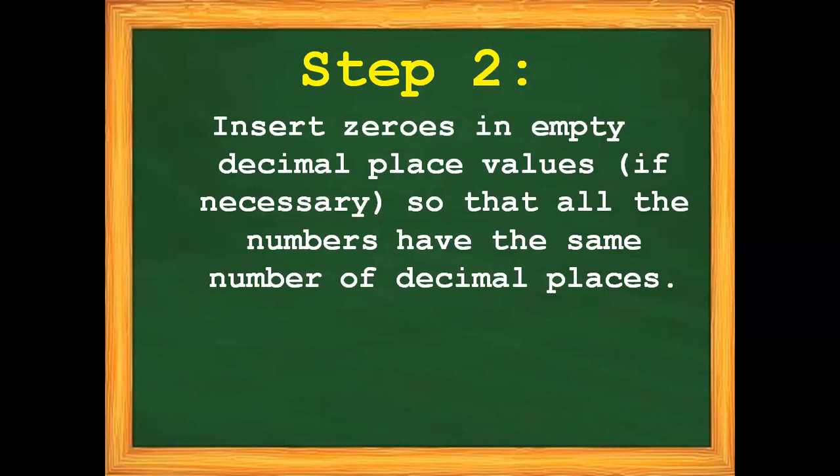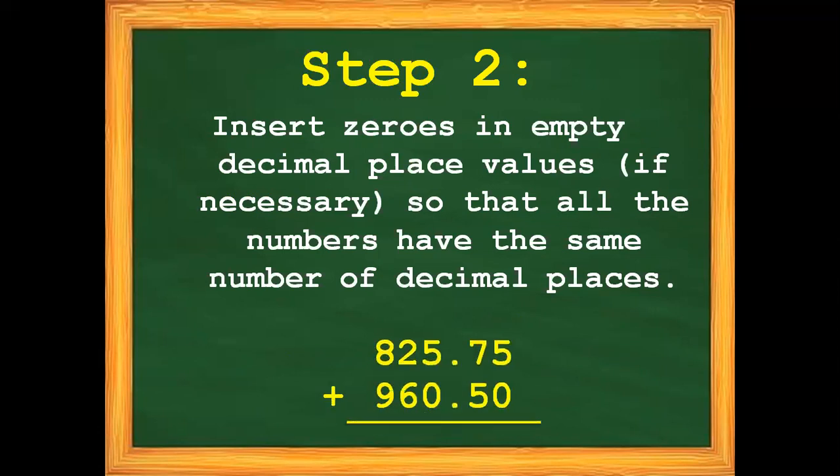Step number two: insert zeros in empty decimal place values if necessary so that all the numbers have the same number of decimal places. In this case, we do not need to put any zero because they already have the same number of decimal places in this example.